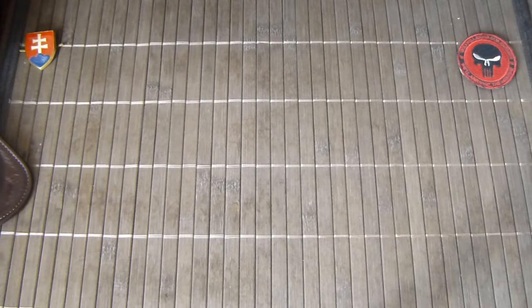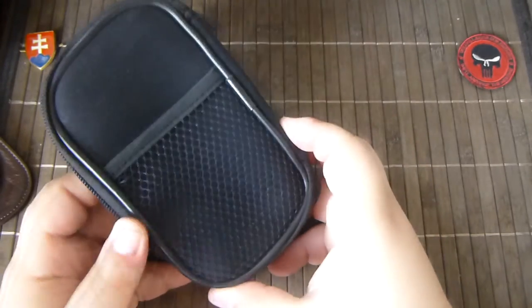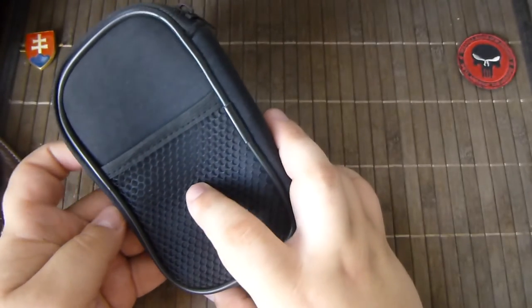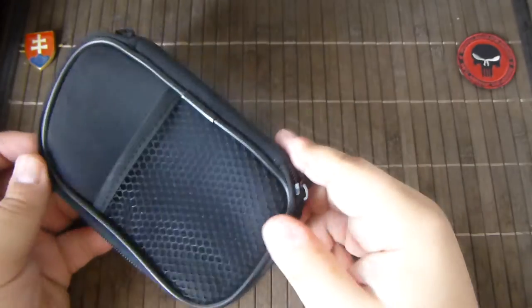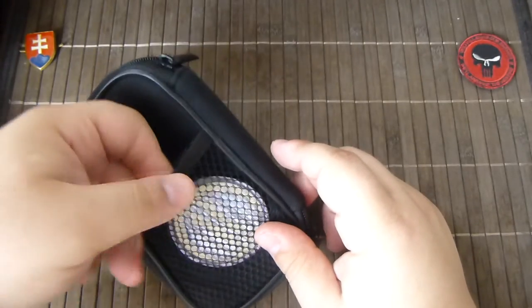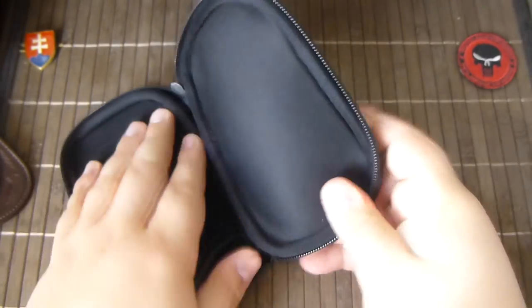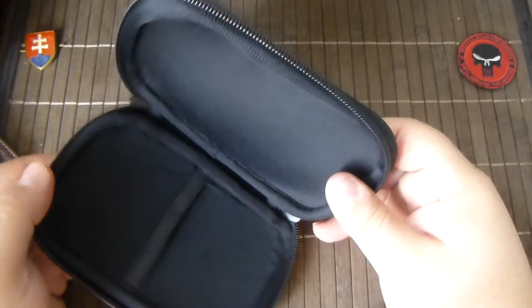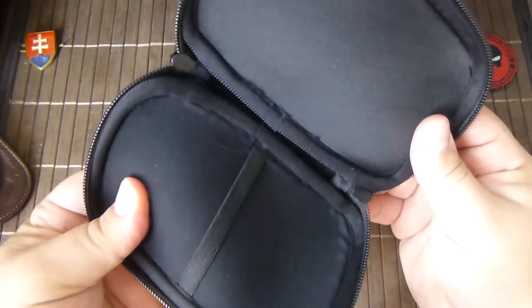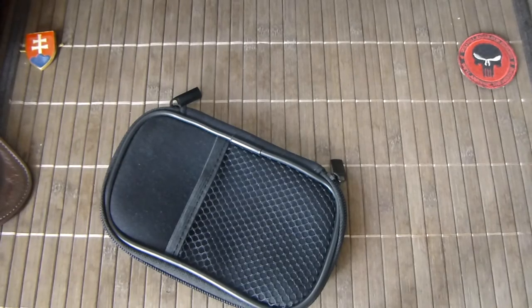Then I have here some other cases that work as a universal case — bought probably on eBay from a Chinese store. This is a small organizer. They give you a nice mesh pouch where you can put a band-aid, a patch, or a pen light. Inside there is just an area with a rubber band. It is probably some sort of neoprene, but this was very, very cheap — just a few dollars.